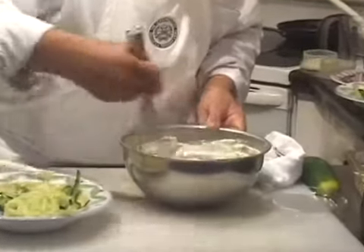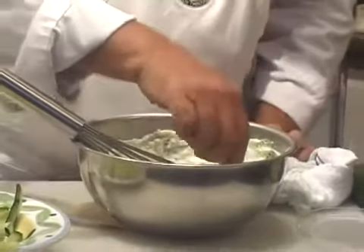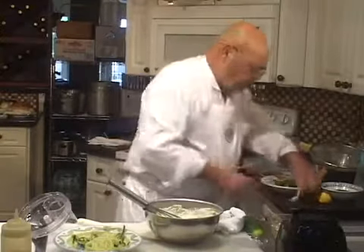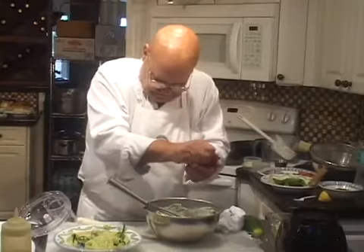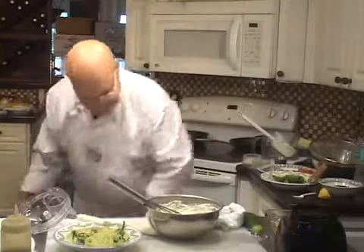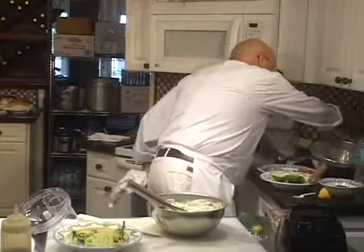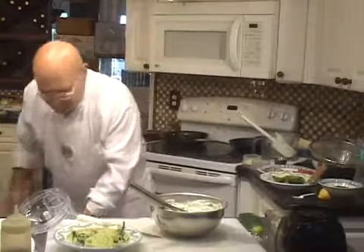Think that pita is hot enough yet? Let's taste this. It needs a pinch more salt. And now for the lemon juice — we've got about half a lemon here for this amount. Give that a mix. This is good to go. This is nice.